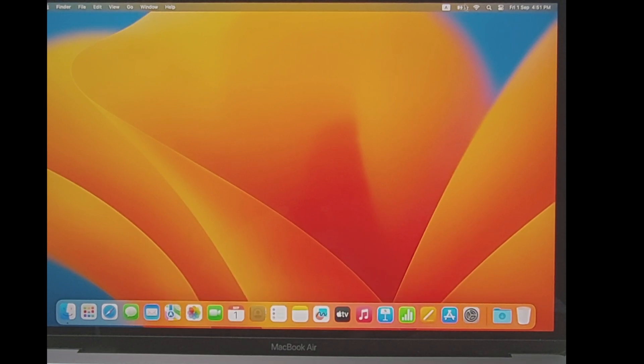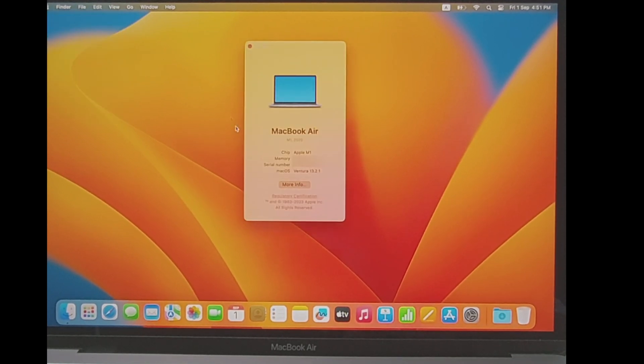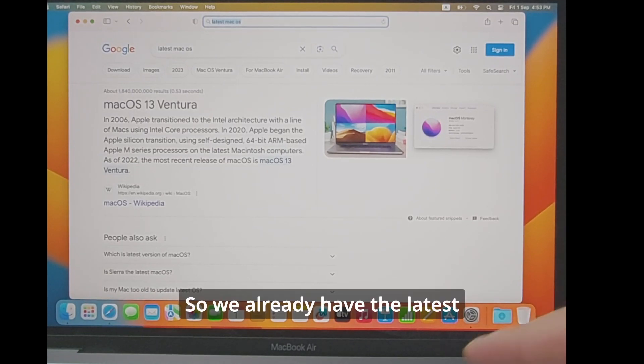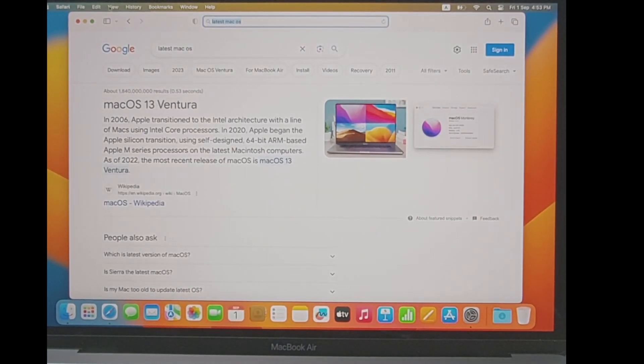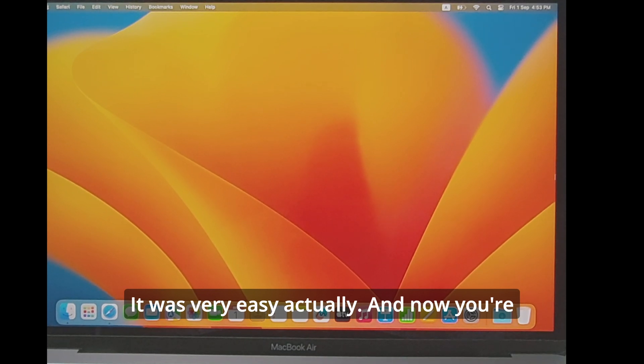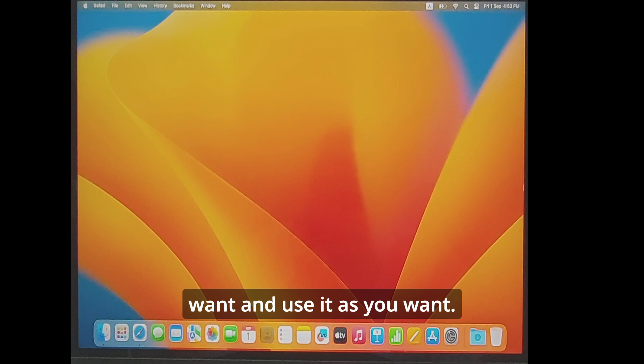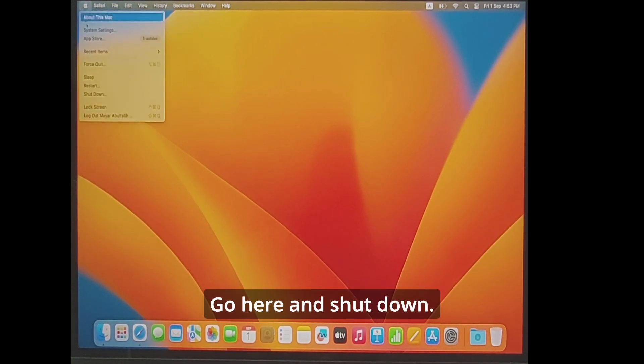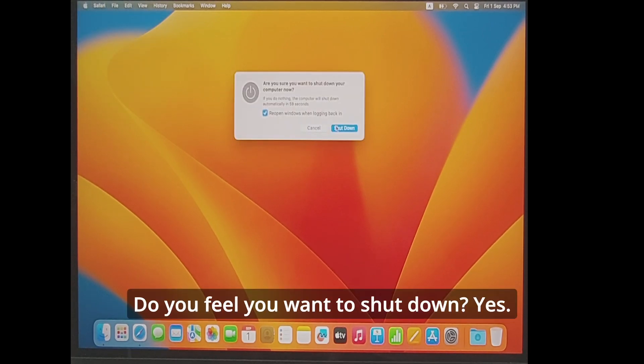As you can see, the battery needs recharging. What you want to do is go to 'About This Mac' to see the system information. This is macOS Ventura — so we already have the latest operating system installed. No need to update anything. This was a quick setup guide for the MacBook Air — it was very easy. Now you're ready to install software and use it. Let's shut it down: go here, shut down, confirm yes.